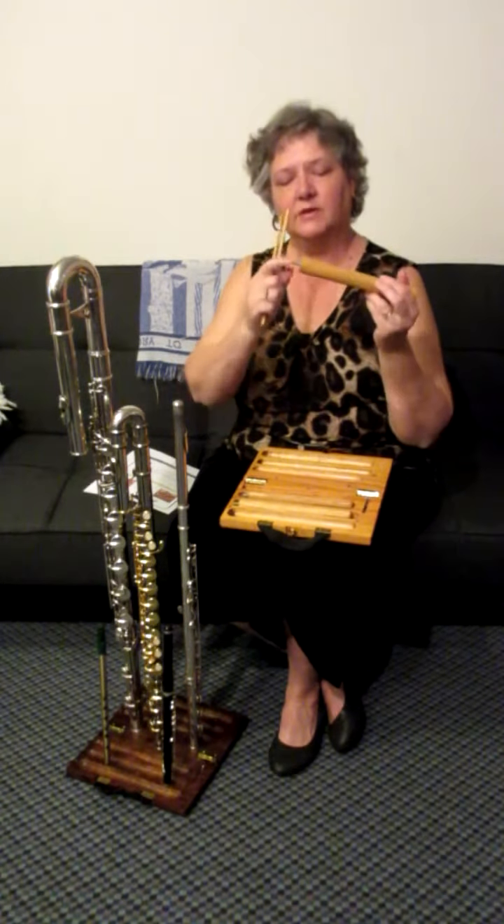The A Plus flute stand was designed about seven or eight years ago when I was desperate. I had little flute stands all over the place — one for my alto, one for my bass — just a mess that took up a lot of space. When you're out doing solo gigs, in a pit orchestra, or on a symphony orchestra, you don't want stuff all over the place. You want everything nice and compact and safe. Everybody can see this right here; nobody's going to trip over it, and I feel so much safer with my flutes on it.